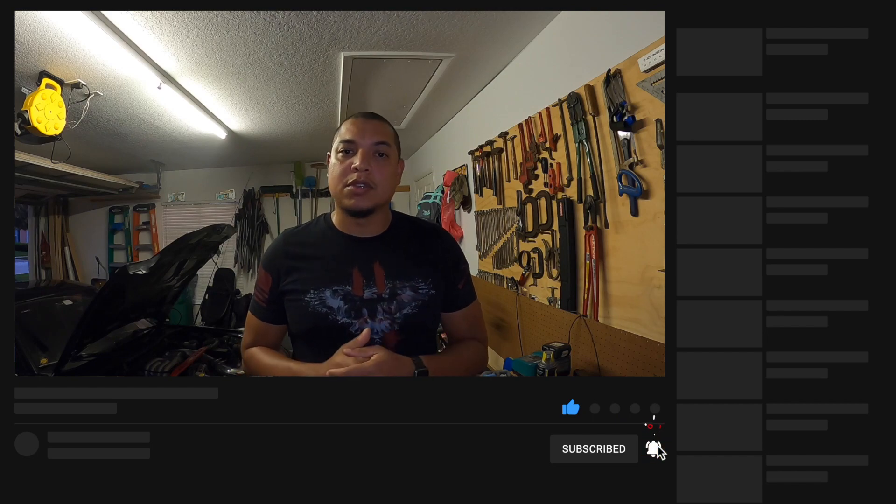All right guys, that's the end of the video. If you liked it please give it a thumbs up and don't forget to subscribe. I'm going to continue to try to put a video out every Wednesday so please stay tuned, and we'll see you on the next one. Peace.